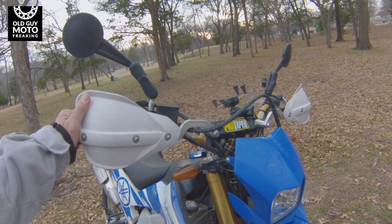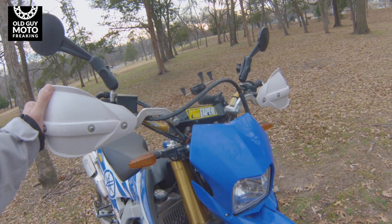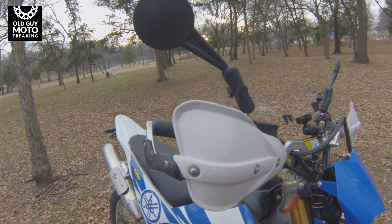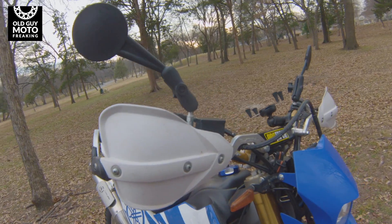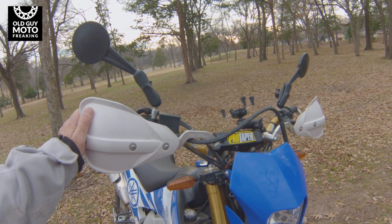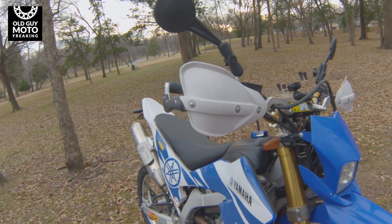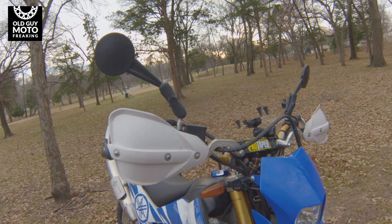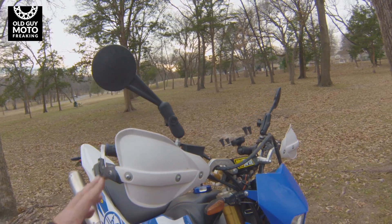Cycra handguards — definitely been great. I've beat the heck out of them and they've held up just fine. I liked them so much on this bike that I also put Cycra handguards on my KTM 250 XCF.